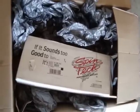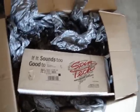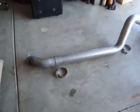Hello YouTube, this is a Mufflix 4-inch exhaust with Spintech muffler. I just unboxed it, linked it together, and thought people would like to see a video of how it looks.